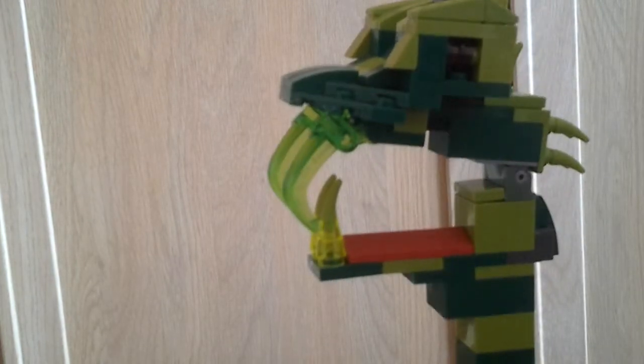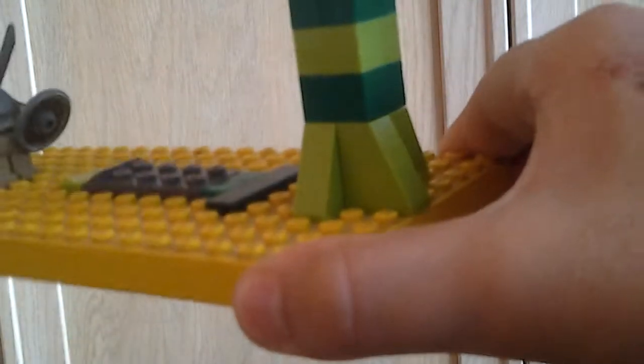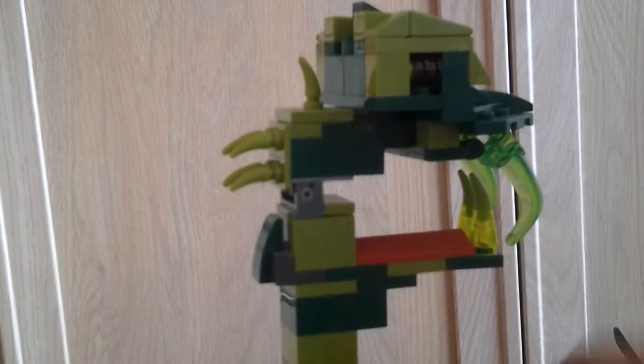I think we should head over to the snake — it is the main part. Got some nice sort of triangular pieces, like a slope plate piece, and some spikes on the back. Obviously the head can go up and down.